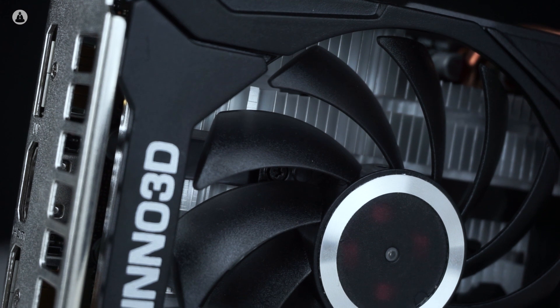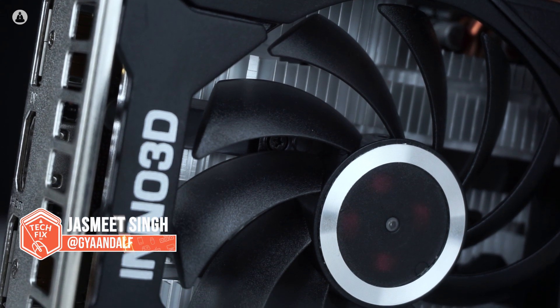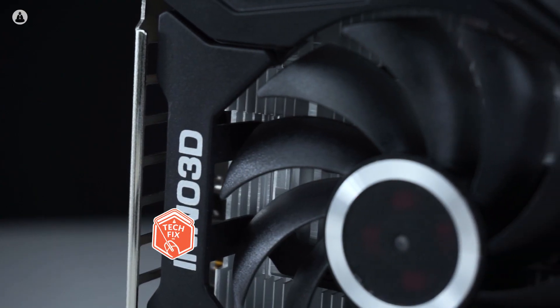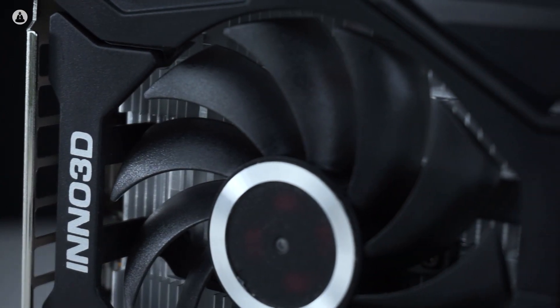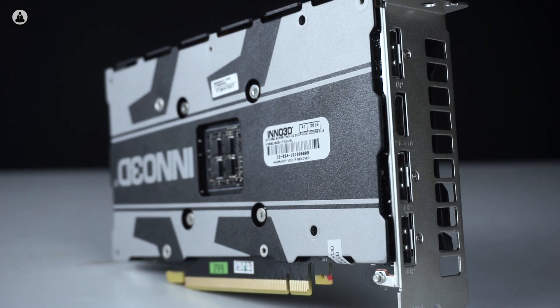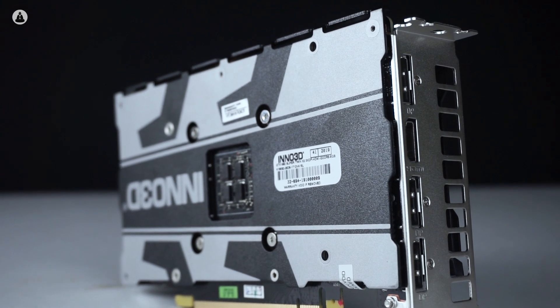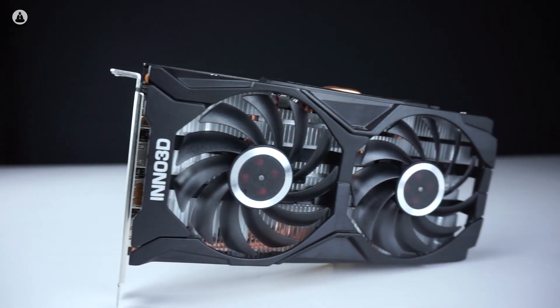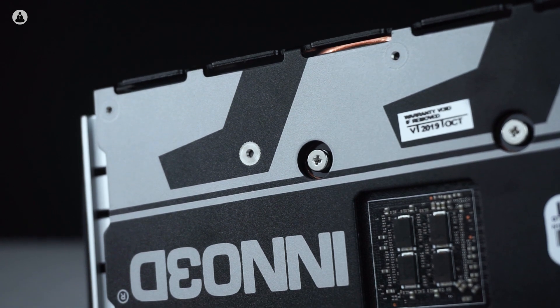The Inno 3D GTX 1660 Super is an entry level model, which means it goes for a pretty simple look without any frills. It sports a black shroud and a twin fan dual slot design with a decent size heatsink for cooling. This one comes with a backplate too, which isn't something we see in a lot of entry level models. By looks alone, the card feels a bit plasticky but it chooses function over form, which is something we can appreciate.